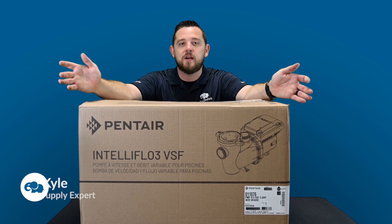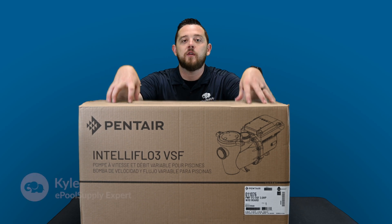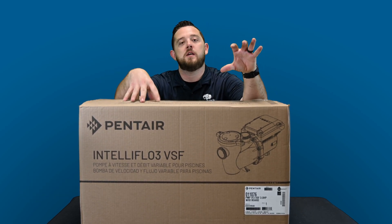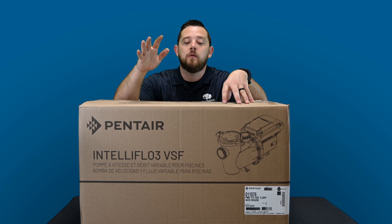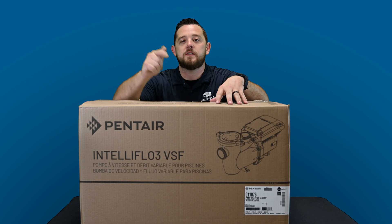New product alert coming your way — we are back with a what's in the box on the Intella Flow 3, brand new product just released a week ago, showed up at our door. We are going to tear this thing open and show you guys what comes included, stay tuned.